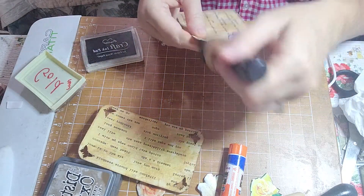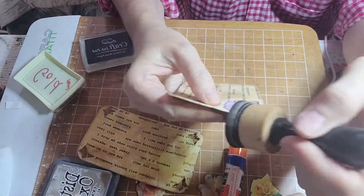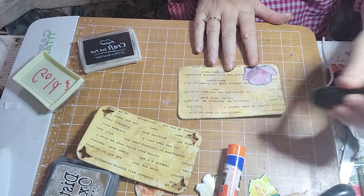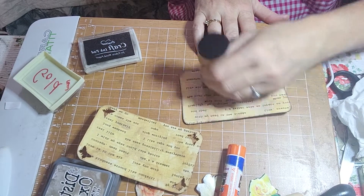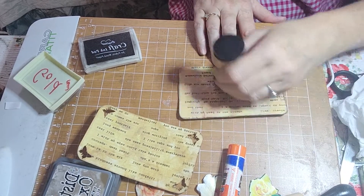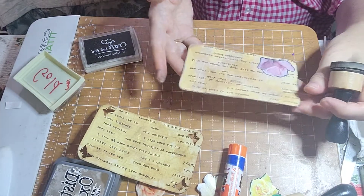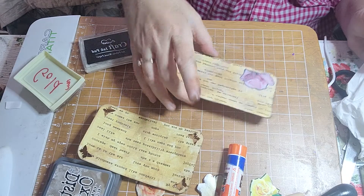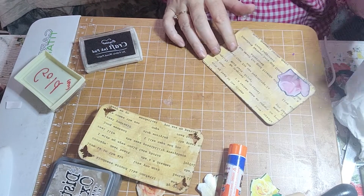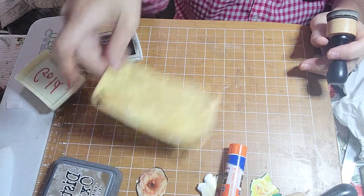Meanwhile it's still wet and drying, so if you see all these wrinkles it's because it's wet. Hopefully most of the wrinkles will go away as it dries. It's looking really cool — I love it. I love that creamy color. Set that aside and work on the next one.